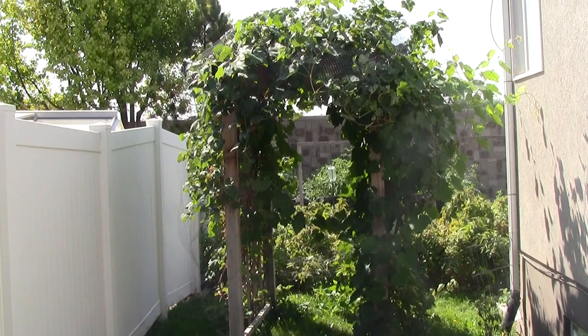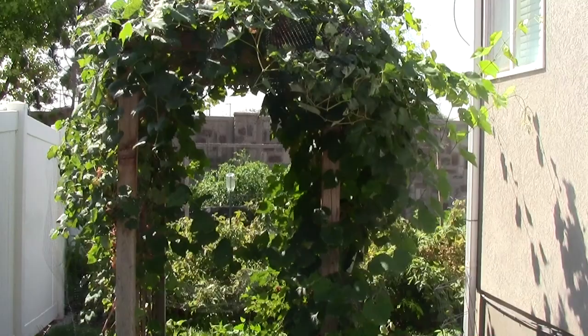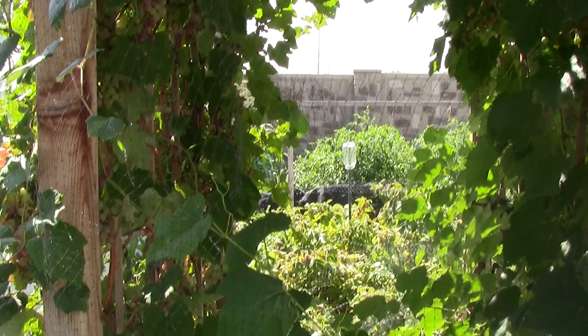I'll pull back and do some cutaway shots so you can actually see what the grape arbor looks like. We still have grapes on it, so it's still covered in bird netting to keep the birds off. This grape arbor is something we set up to give us a really nice entrance to our backyard. Our vegetable garden is right directly behind it, and we wanted to have something really nice so that when people came back into our yard, there'd be this nice arbor — and besides that, it's just kind of cool to have this drape of productive grape plants.